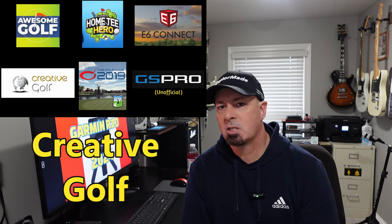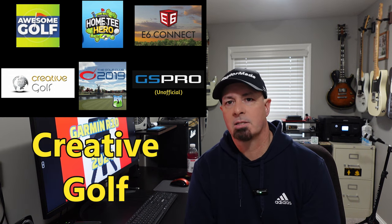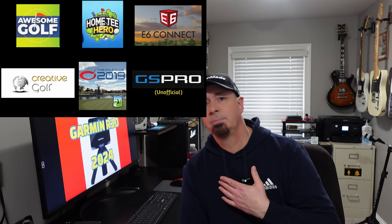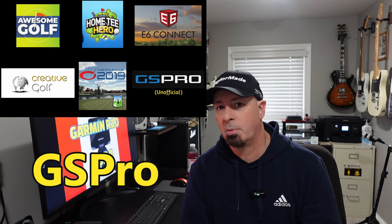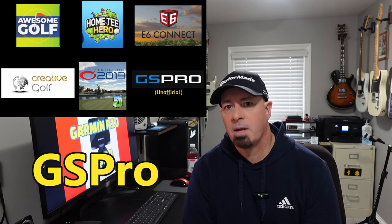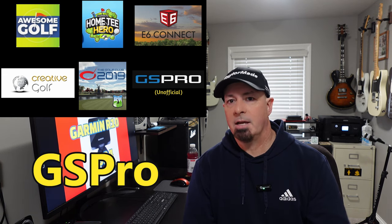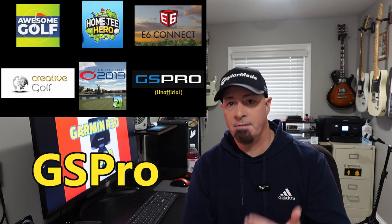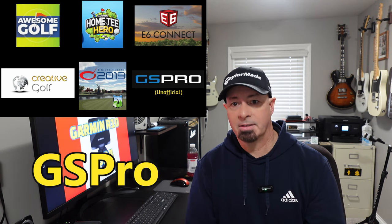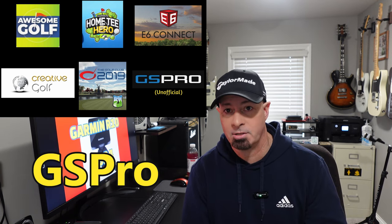Next is Creative Golf — I don't have personal experience with it, but I do cover it in my dedicated software video for the Garmin R10. What I use currently is GS Pro. GS Pro is not officially supported by Garmin, however you can use it because it's open API software, and there is a free connector you can download that works very, very well with realistic golf simulation.